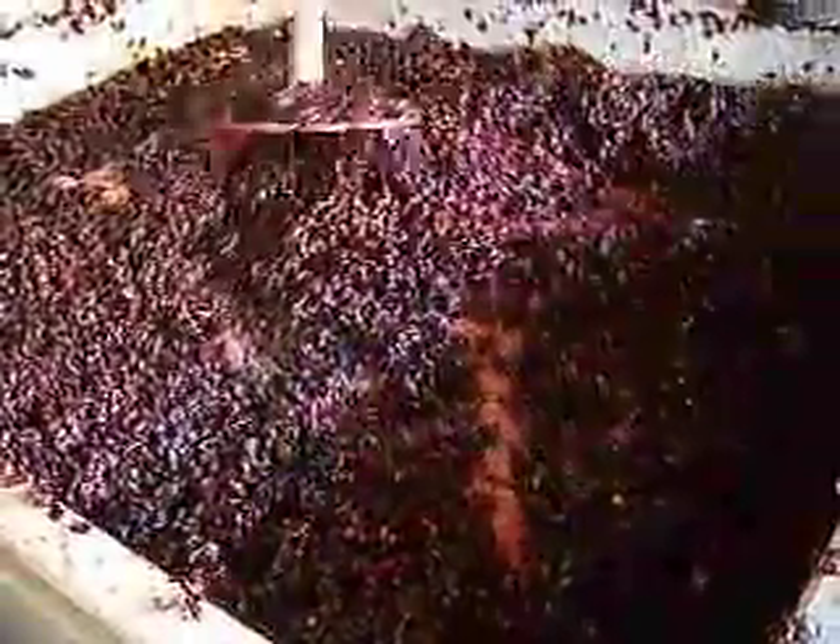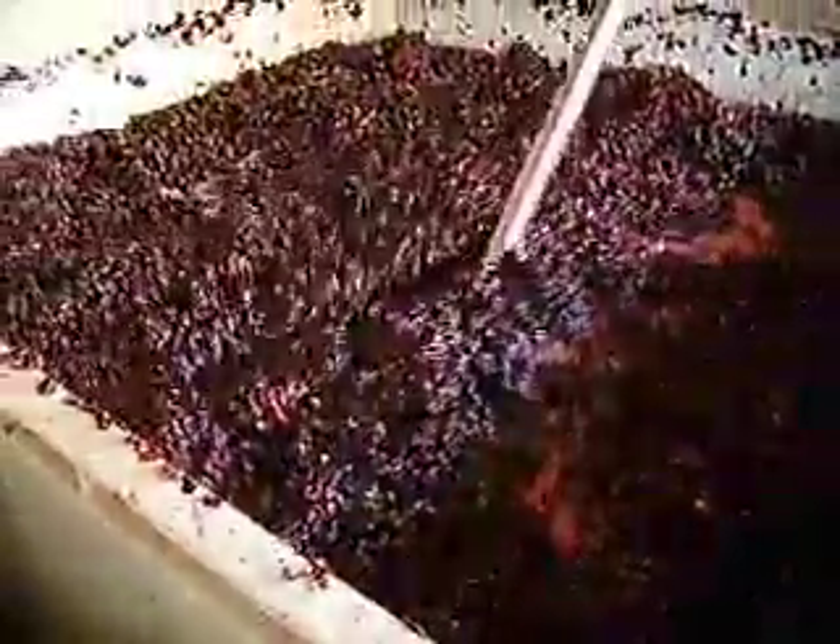Great color. It really smells gorgeous right now — really, really wonderful fruit aroma. I'm intoxicated by it. Yes, I love it.